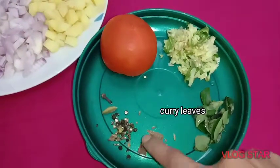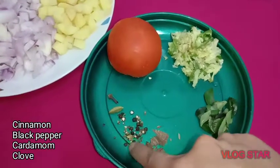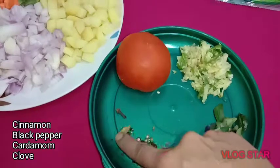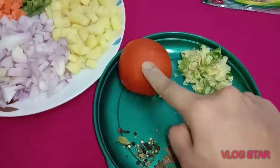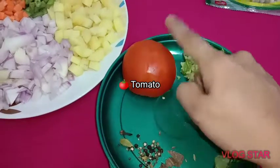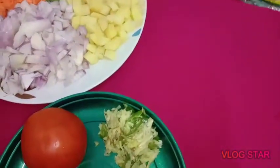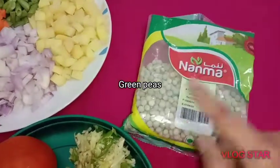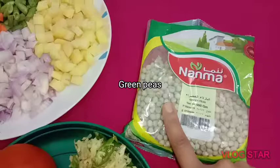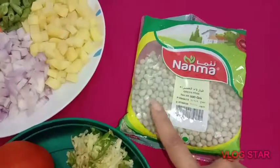Now it's a little fresh ginger, ground. This is a good spoon. We'll create green peas. 900 grams of vegetables — add the green peas.